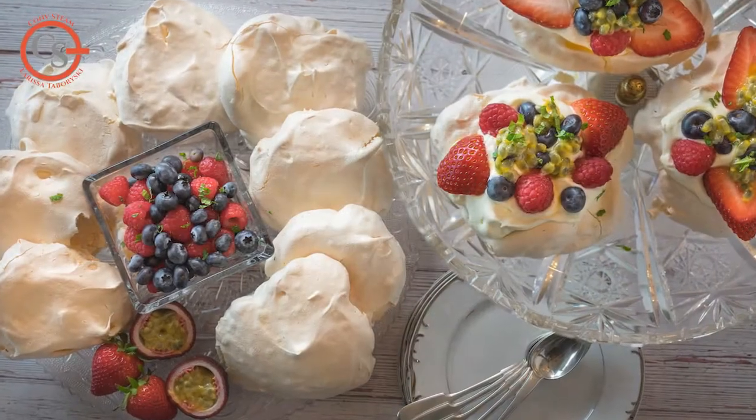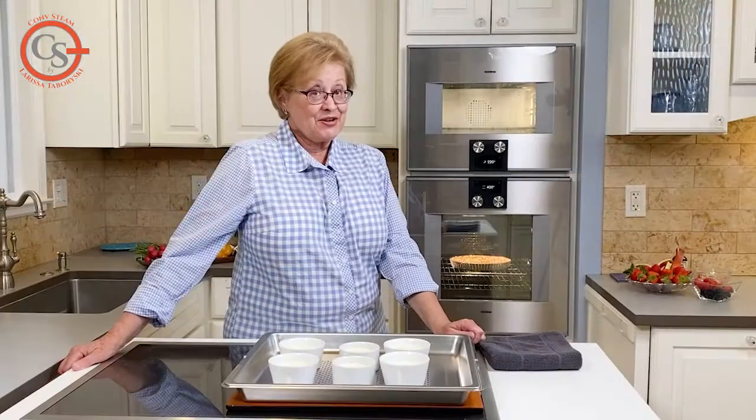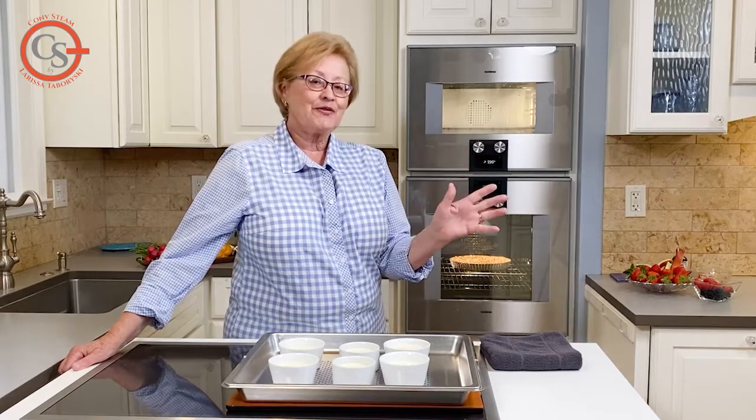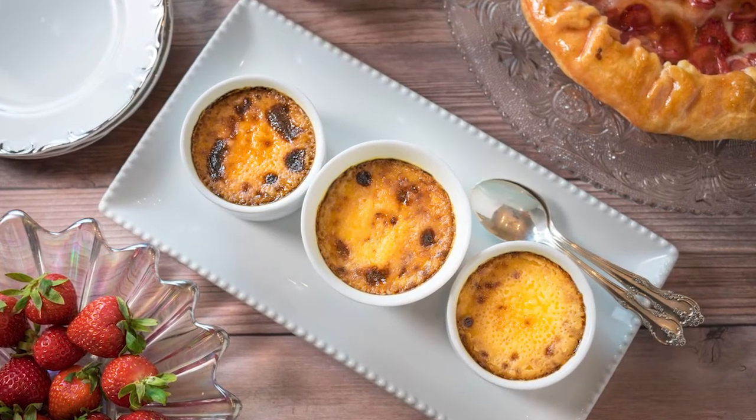If you finish making meringues, you're going to have two important ingredients left over: egg yolks and maybe some cream. And what's a perfect recipe to make with leftover egg yolks and cream? Creme caramel or creme brulee.